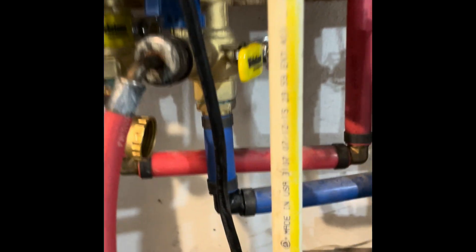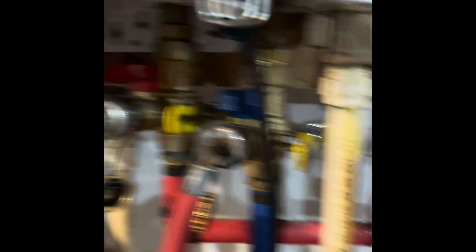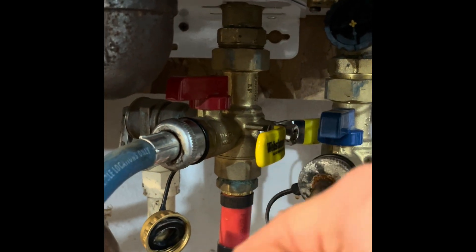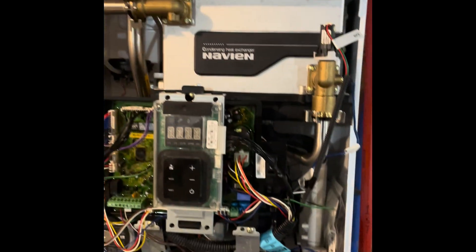Moving on, I have these two handles here for the cold water side — I turn that off. On the hot water side, same thing, I have a handle — turn that off. Then turn the unit off and make sure the power is off. I just unplugged mine from the outlet up there, just to be sure.